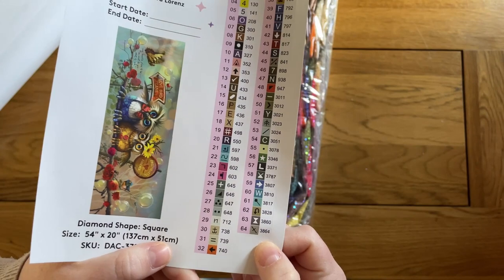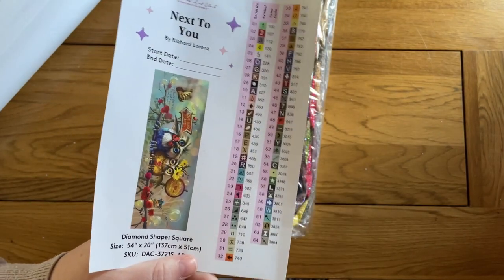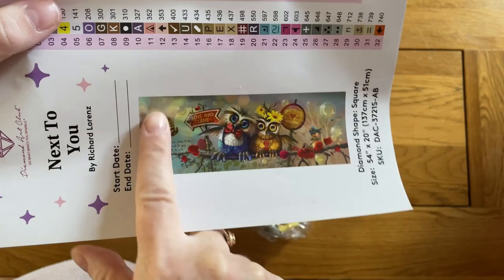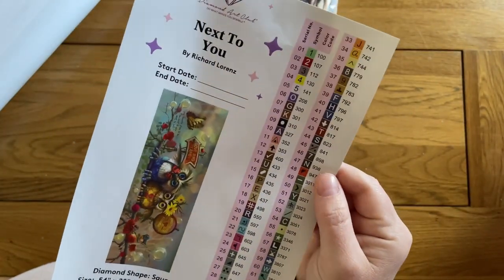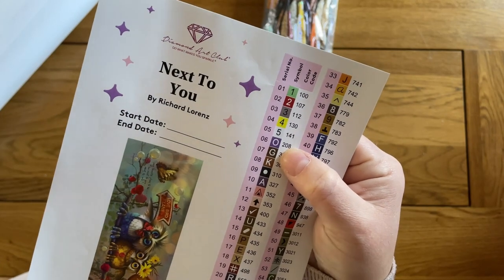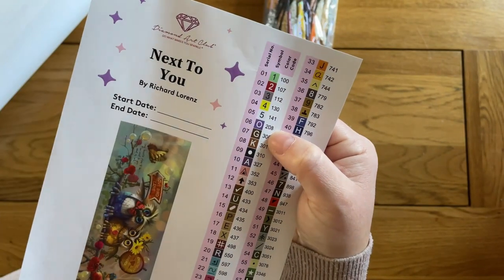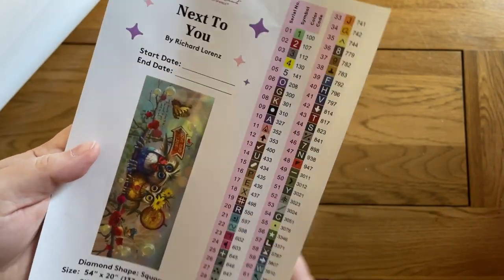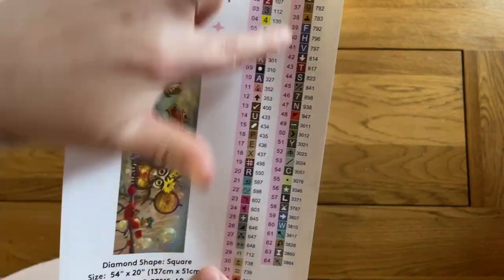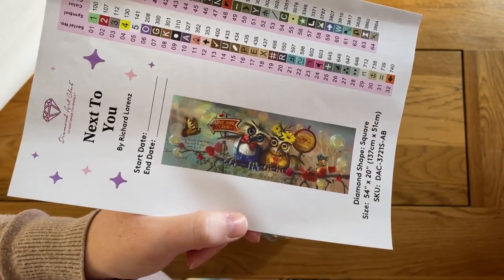We have 64 colours in this painting — becoming fairly typical, particularly for larger paintings. A lot of these colours are going to be greys and browns because of the background filler, but that's fine — we'll multi-place through that and it'll go quickly. We have five AB drills — Aurora Borealis drills — with an extra special coating so they sparkle more. They are under DMC code 150 in Diamond Art Club's system. I like my ABs; they make nice accents in a painting. I don't enjoy working with them, but that's a whole other story. There are also some nice brighter colours in the mix, though it's a bit more muted overall than Family Circus was.